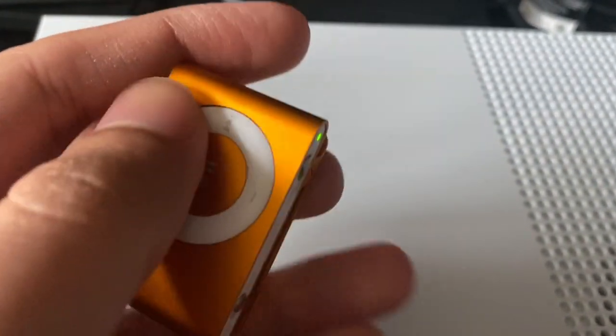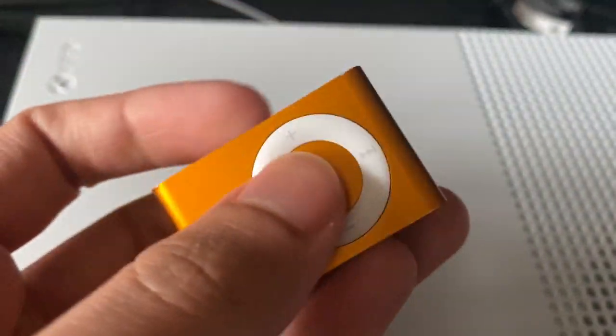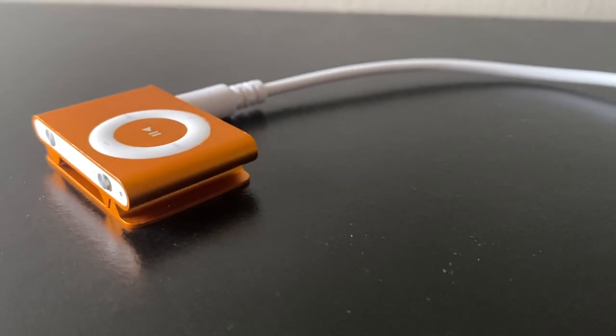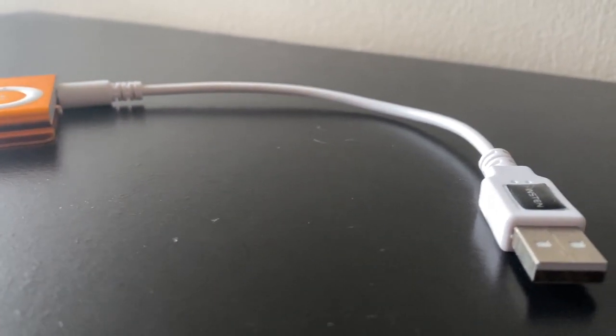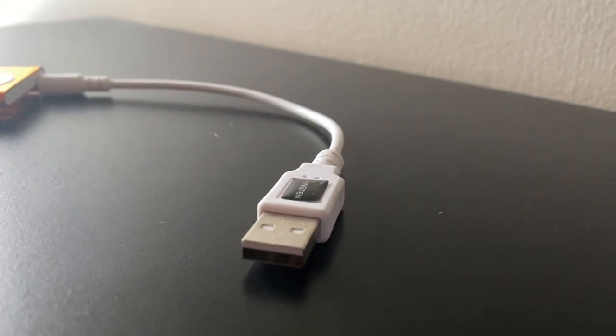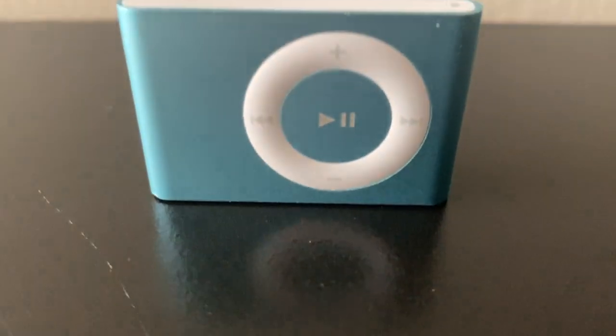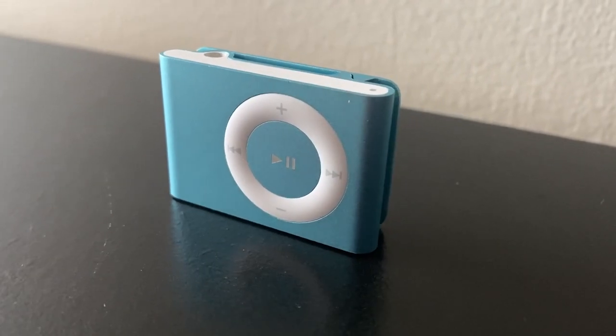The iPod Shuffle second gen charges using the headphone jack as it was too small for the 30-pin connector, which was Apple's connector of choice at the time. It also shipped with a dock which could be used to charge and sync with iTunes. It was advertised as having a 12-hour battery life, which was possible because it lacked a display and the only power being drained was from the music playing itself.